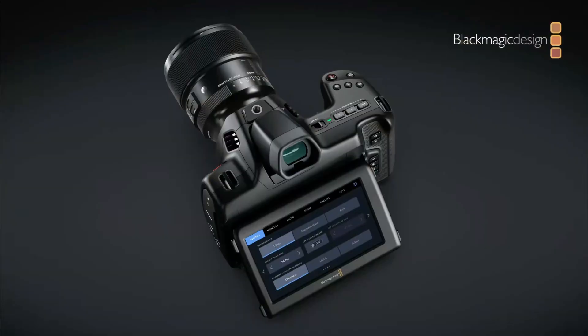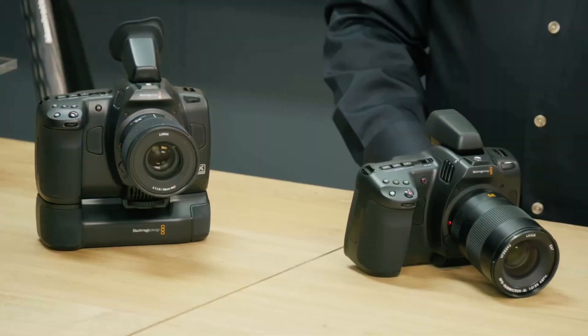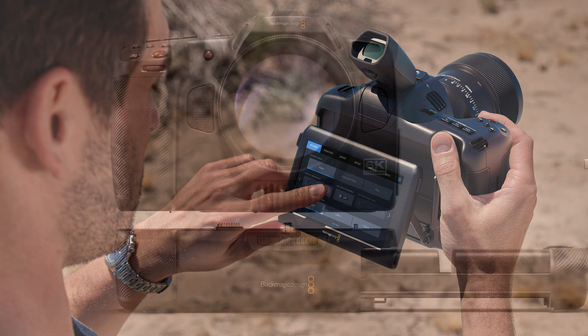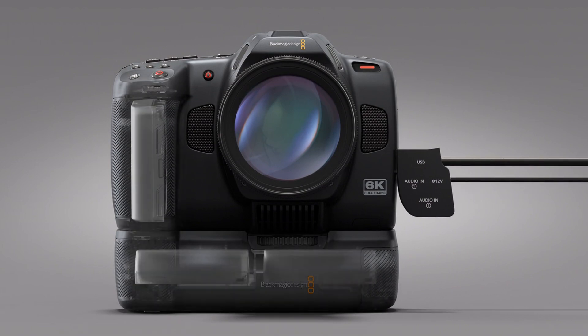When it comes to cameras, we have three new ones. First, the Blackmagic Cinema Camera 6K. It uses the Blackmagic Pocket Cinema Camera 6K Pro platform, meaning that you can use the same accessories like the viewfinder and battery mount from the Pocket 6K Pro, but that's about where the similarities end. The electronics are completely different.